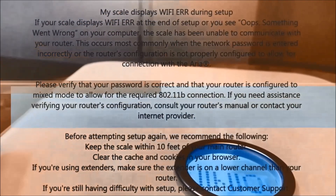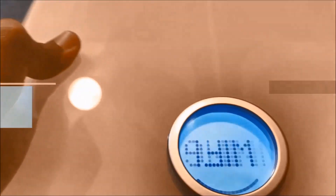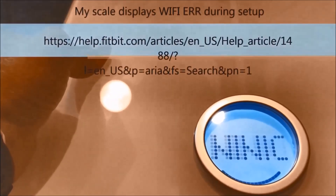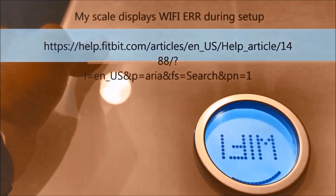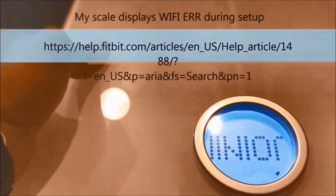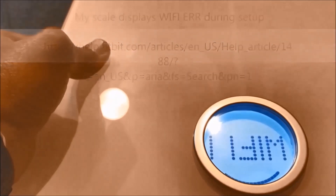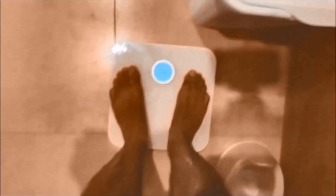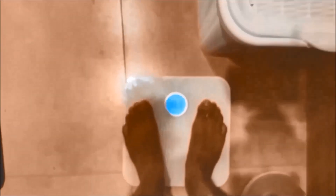Then I had to change one or two frequency settings based on the Fitbit documentation in my router to get it going. So it took me a while. If you have some special settings on your router or wireless modem, you might have to read the Fitbit documentation to ensure you get it right, but for most of you it should just work out of the box.